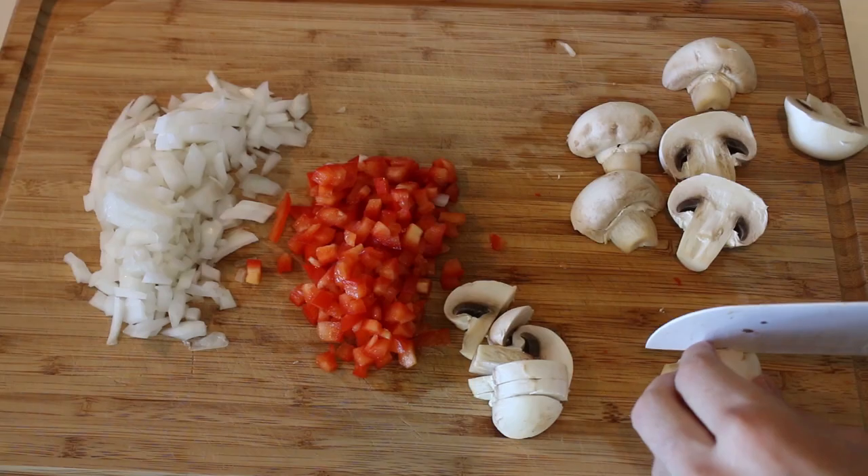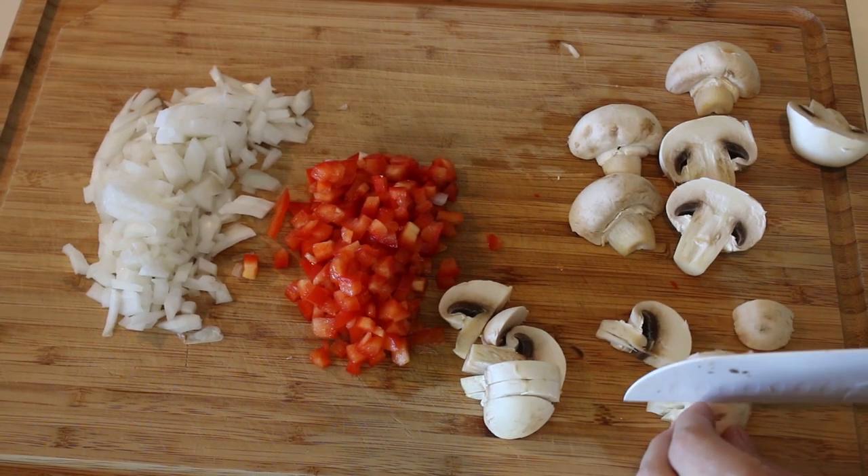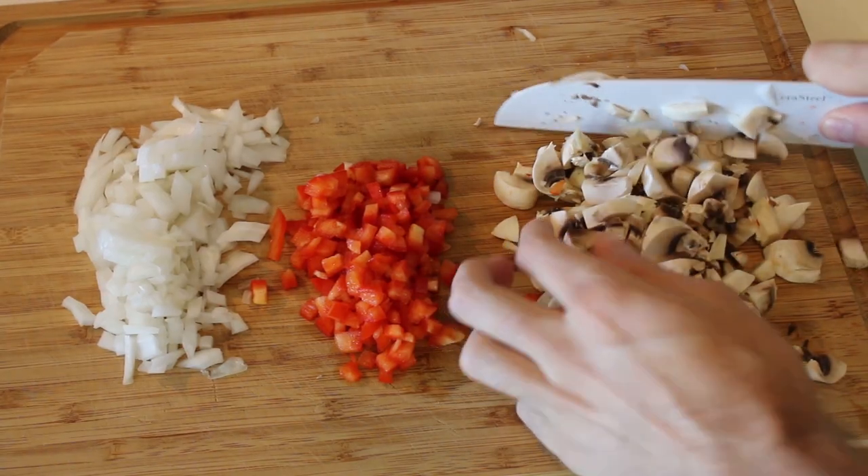This recipe is a staple of mine — I cook this at least once a week. I actually filmed this about a year ago; I think it was like my second or third video. So we're coming back to it with new angles. Let's do it.